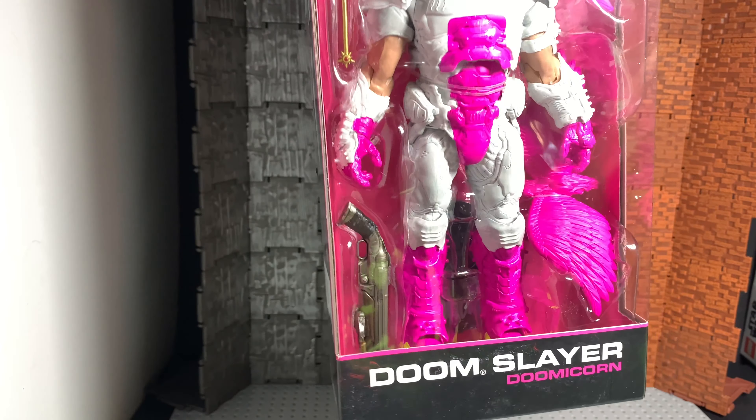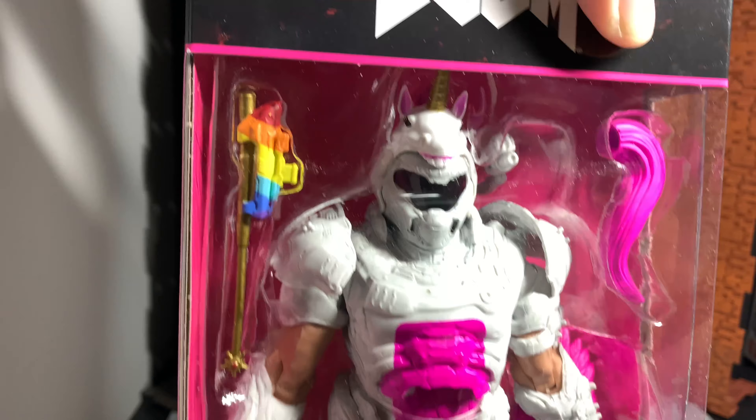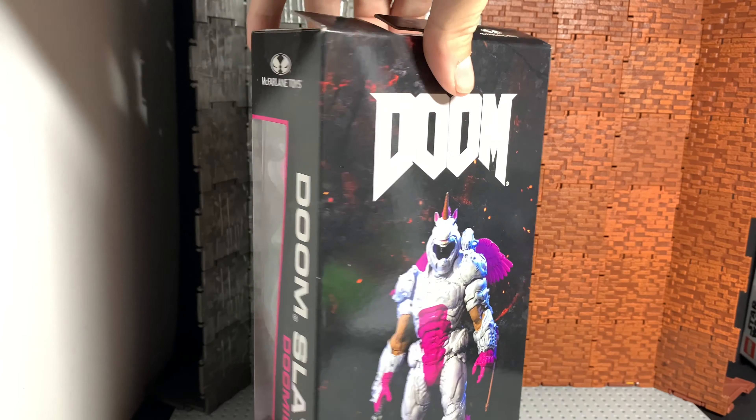Doom Slayer — this is known as the Doom of Corn, as you can see with the name on the bottom. It's got the wings that go on the back and everything that's in the package — tail, love the gun up on top. Reminds me a lot of Predator. Like I said, I haven't played this game so I don't really know the deal on him.